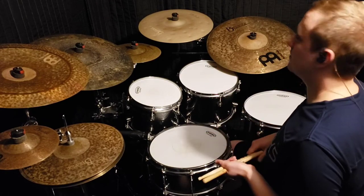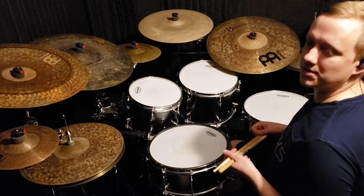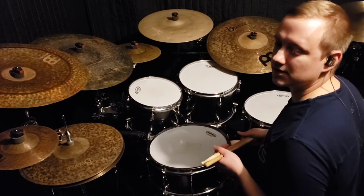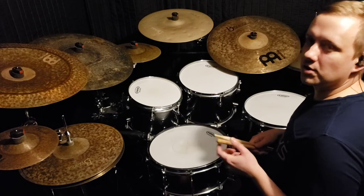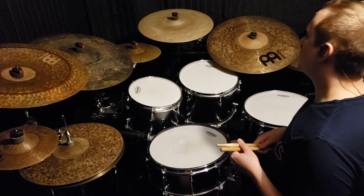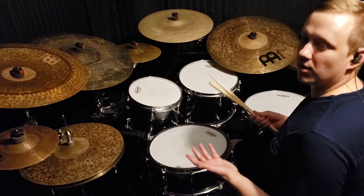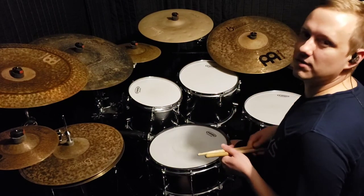Once you work that up to speed, you'll really notice that you have a lot of options where you can throw this fill in and add it to your repertoire. To close out the video, I'll go ahead and demonstrate what I'm talking about by playing around the drums — playing the lick at different parts of the bar and for different lengths of time.